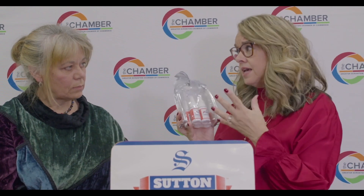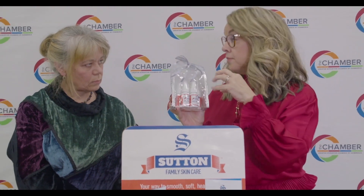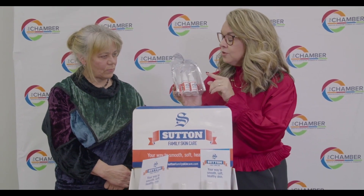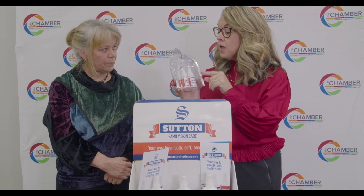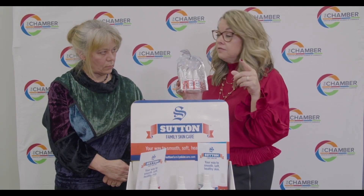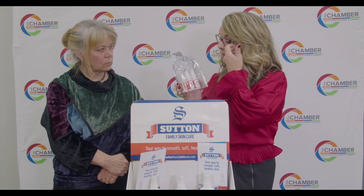You really don't see a spray moisturizer like this. This is a salve which is going to help your skin and your hands get through that hard winter season. Your products are made locally right here in Clark Summit, Pennsylvania. You can pick these up at Nodology in Clark Summit, Pennsylvania, or they're available online at SuttonFamilySkincare.com.